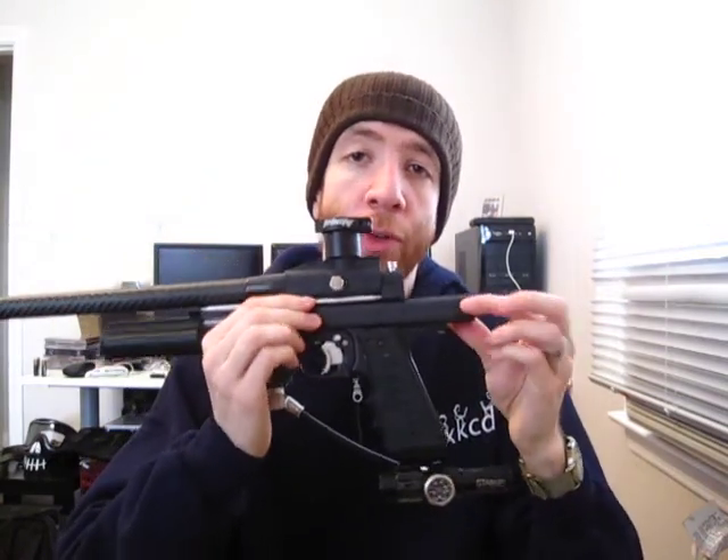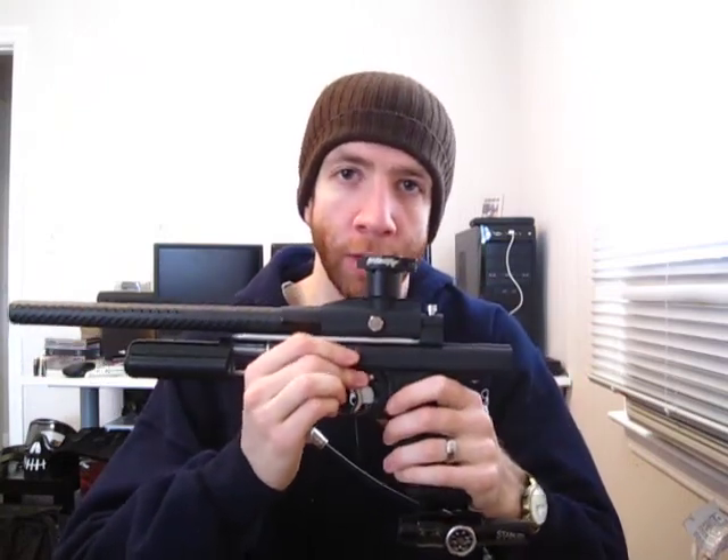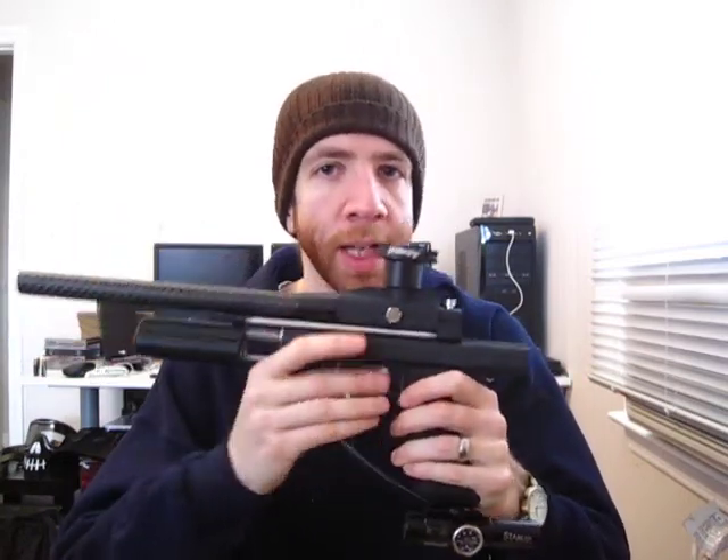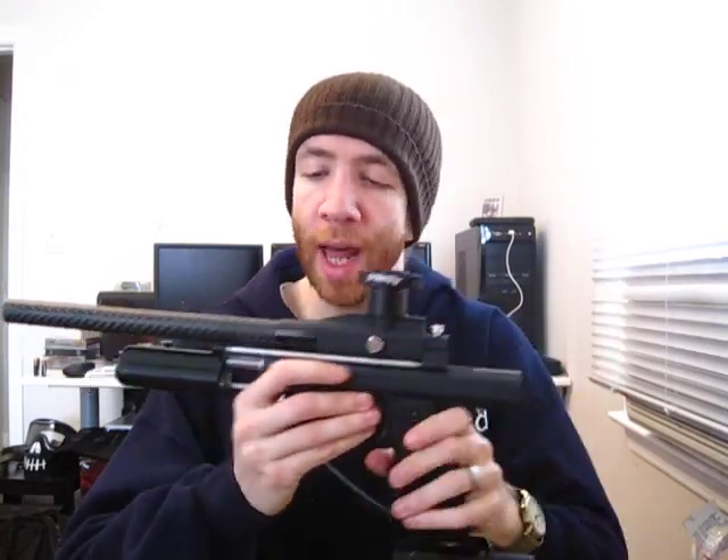This is a very basic 2000 WGP body that I'm using here that was cut down. I picked that body because it's just basic — it doesn't have any fancy milling. I like the nice clean lines and it was cheap and available.